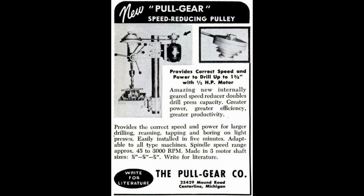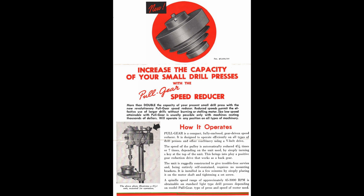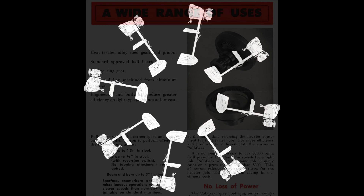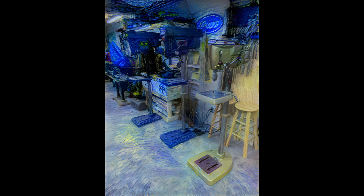And although not offered by Craftsman, a notable mention here is the Pool Gear Company who marketed and sold a device that basically replaced the motor side pulley. This device could be controlled with a knob on the top, utilized gearing on the inside, and could reduce a drill press speed from four and a half times to seven times. So this device is really noisy. Mr. Pete did a video series on it if you're interested, but it was never offered by Craftsman so I'm just mentioning it here.